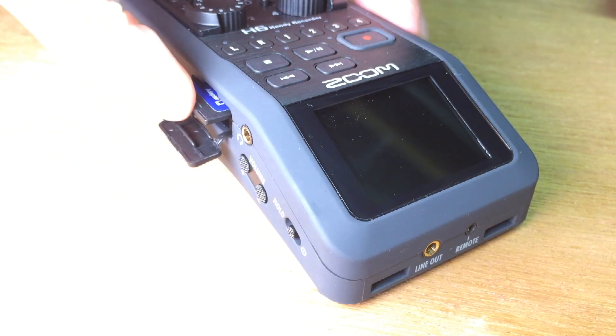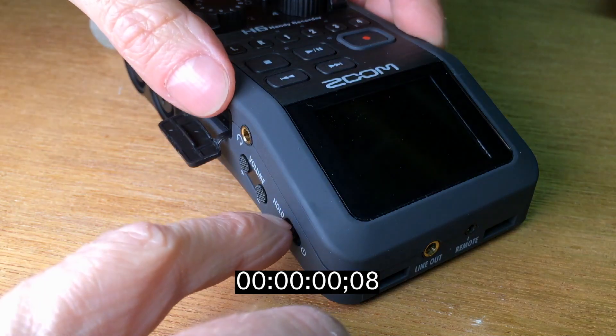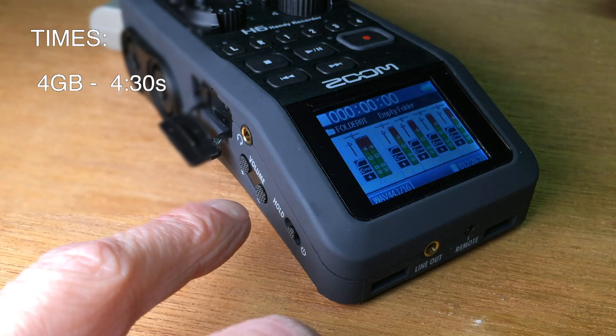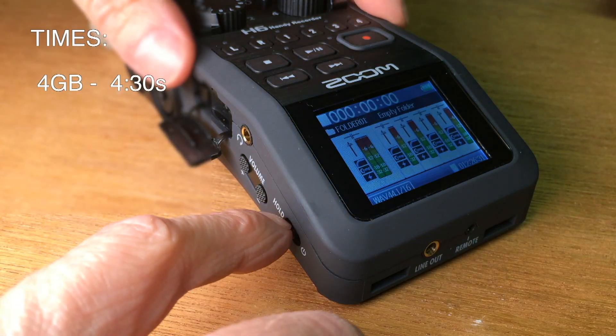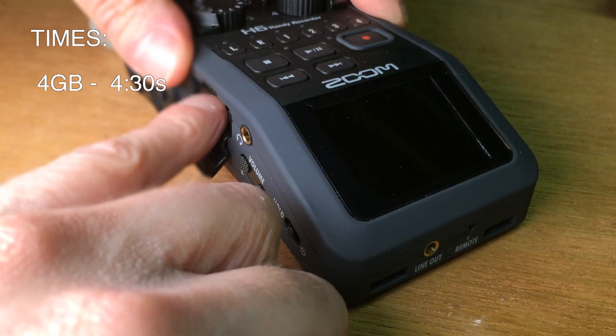We start with the lowest or smallest card I have here — this is a 4 gigabyte card. I'm going to time this from pulling the switch until you see the recording screen.